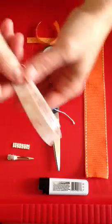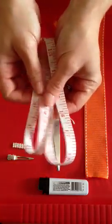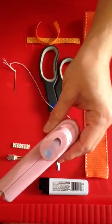You're also going to need a ruler to measure out your ribbon or a tape measure. And you're also going to need a hot glue gun.